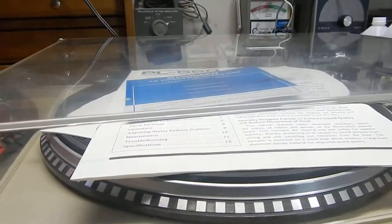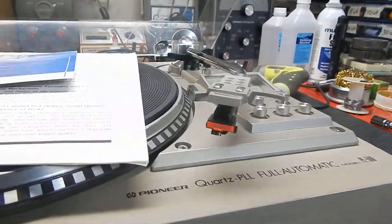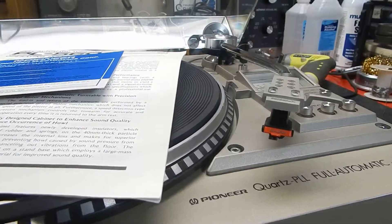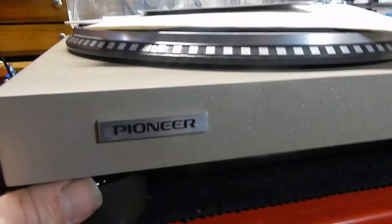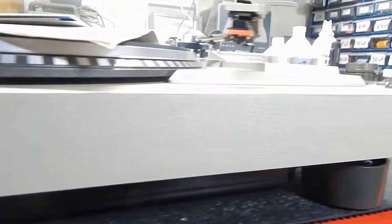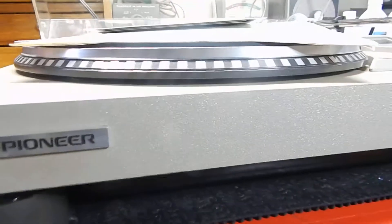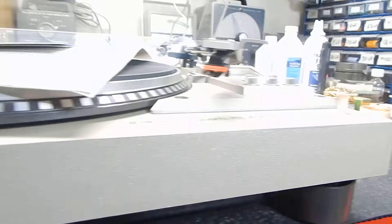When you let the dust cover down it sits very nicely. The table has been totally serviced — we totally went through this table. The actual feet are well known to crack and break; these are original feet and they're well known to crack and have the dampening springs fall out, but these have been totally serviced and rebuilt.